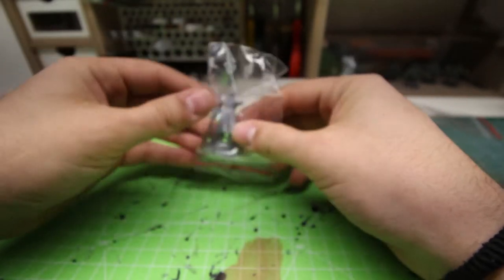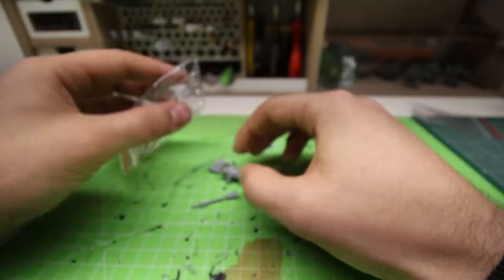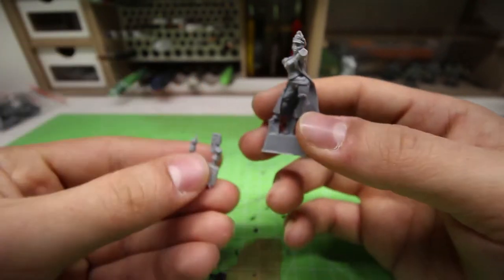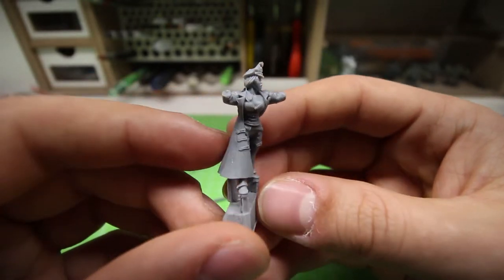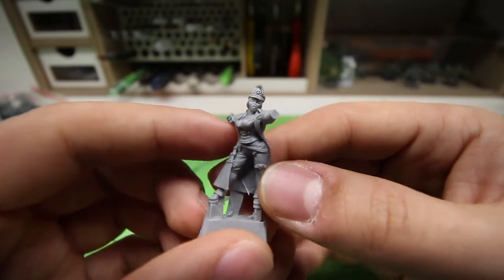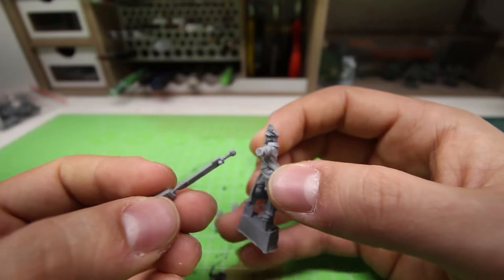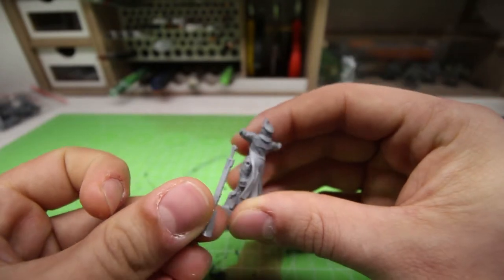This one is from the action girl range and it is a commissar. I think the name of this commissar is Veronica. The pose is great, all the parts are great. The details are awesome — I love the hair, the face expression. This little hole here is for the sword. They also have holes and pegs so you can build the resin kit without a lot of problem.